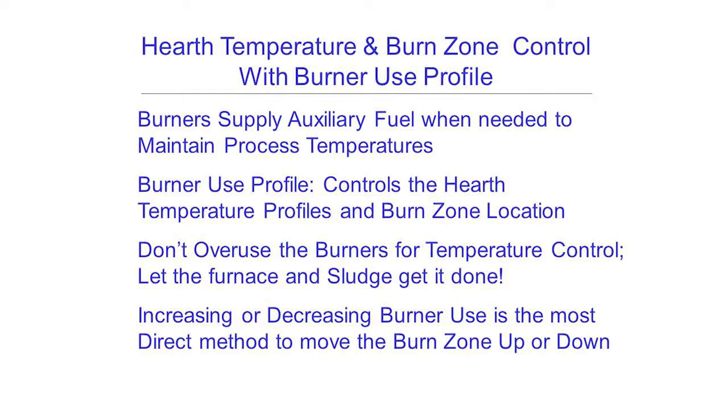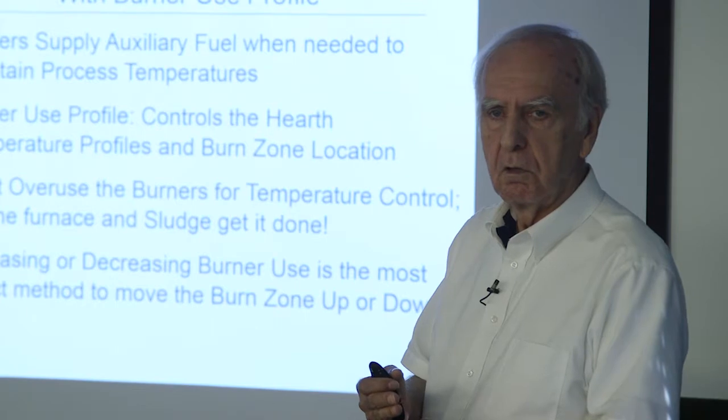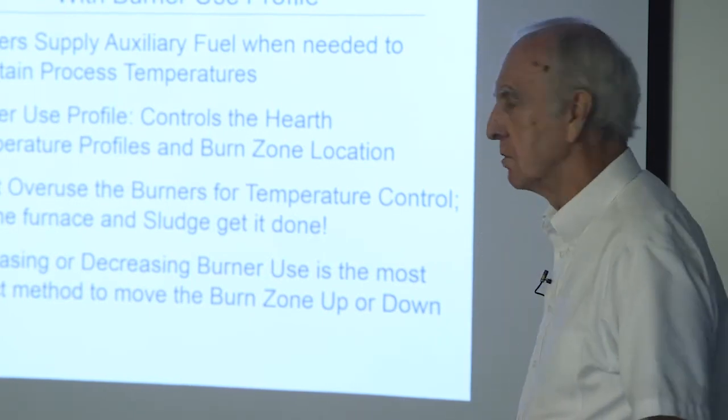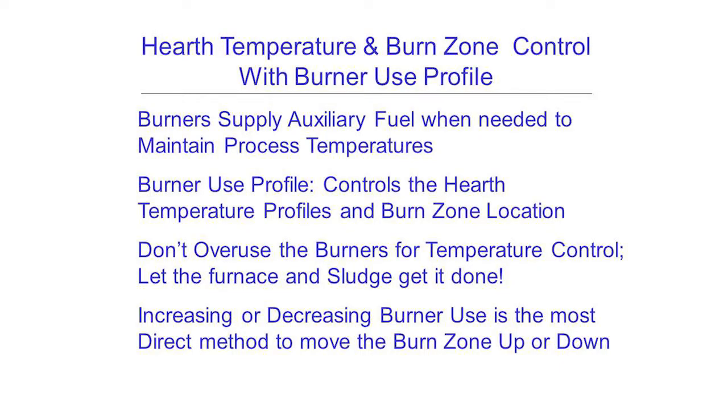We primarily rely upon the burners to supply whatever supplemental auxiliary heat we need to support the process — whatever we're not getting from the sludge itself. We don't want to overuse them or force fire too hard; let the sludge and the furnace do some of the work, particularly the drying section. If we can avoid it, let's not use the burners on the burn zone hearth — it's like putting a blow torch on a campfire. Use the burners below or above the burn zone. It makes things friendlier and we avoid hot spots from a 2,000-degree burner flame intersecting the sludge burning, which can cause clinkering and slagging.